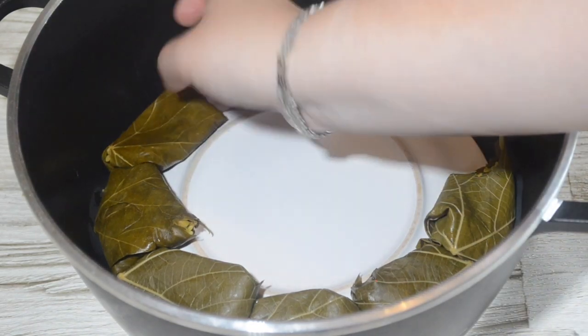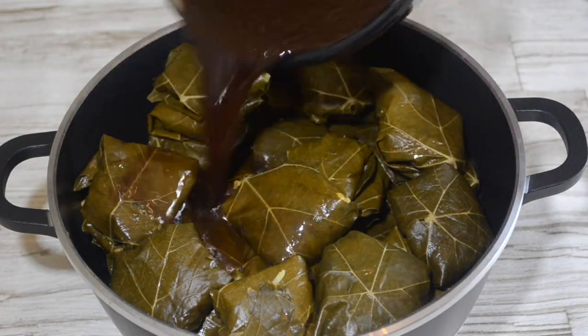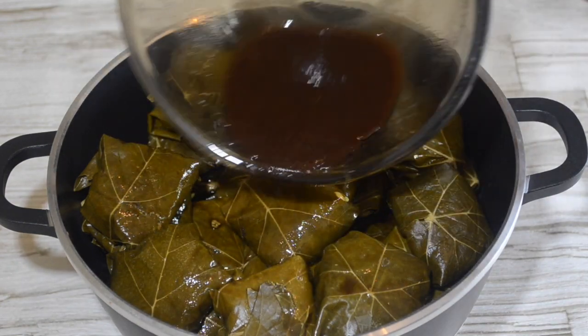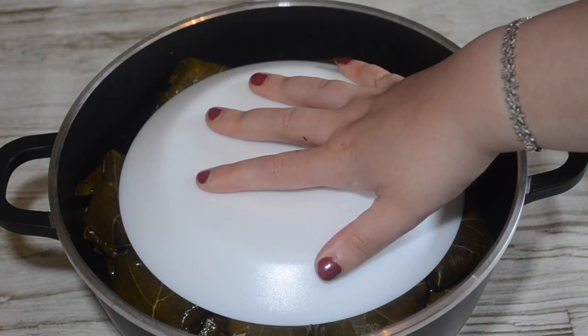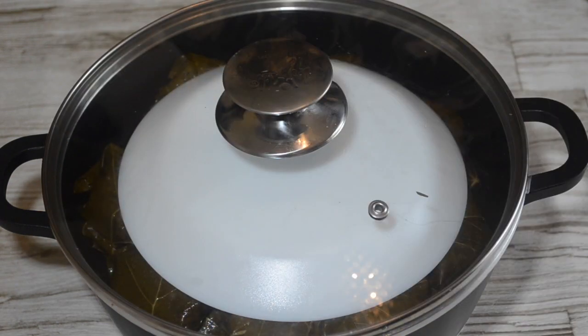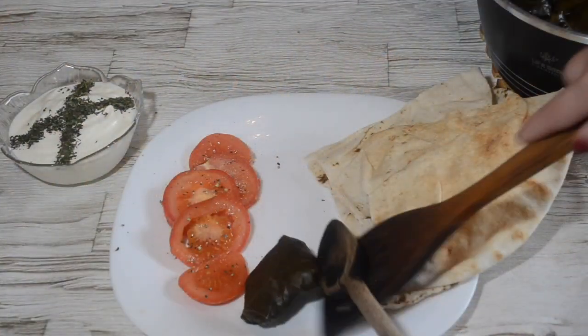So gradually place all the dolmes into the pot, one on top of each other, and then once you reach the top, add your sauce, and then place another small plate on top of the dolme to ensure none of them open during cooking. Place a lid on top of the pot, turn your heat to the lowest setting, and allow it to cook for around 45 minutes to an hour.